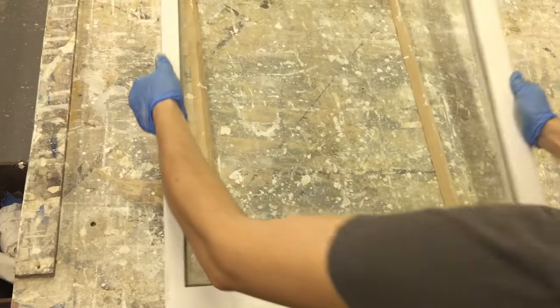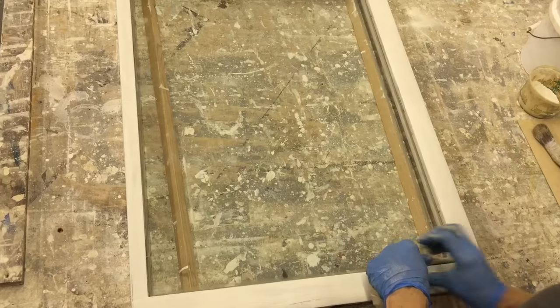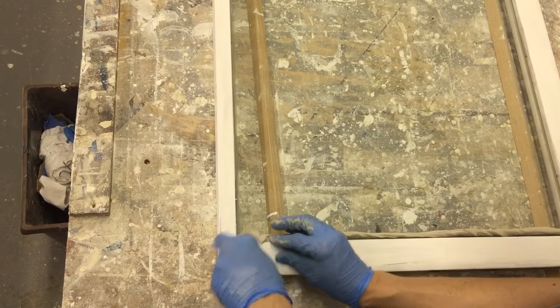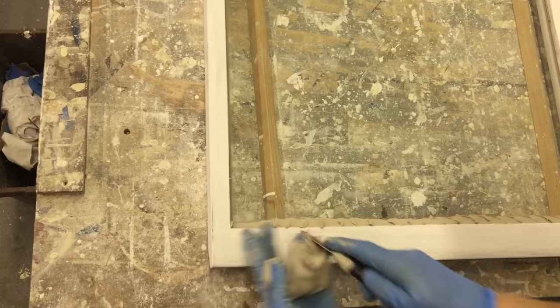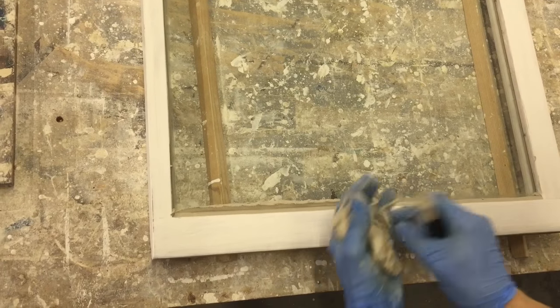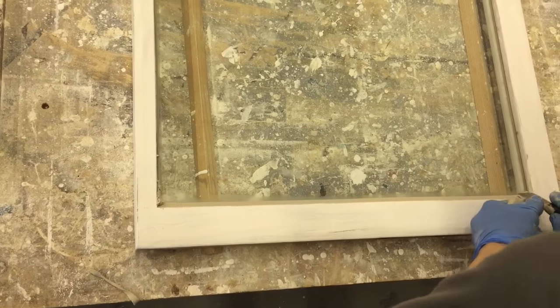First thing you want to do is set your window down on a good work table. You've got your putty balled up in your hands — make sure it's nice and warm and pliable. What we're doing here is rolling it out into a snake. After you roll it out, you take your putty knife and pack it back into the glazing rabbet. That way you make sure there's plenty of putty in there, then you slide your glazing knife across to smooth out the surface and pull off the excess. It might take a couple passes with the putty knife.